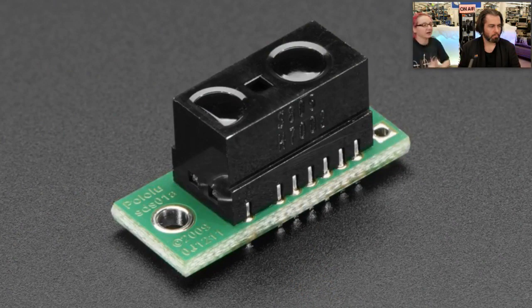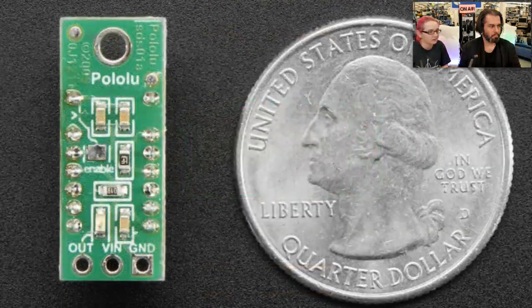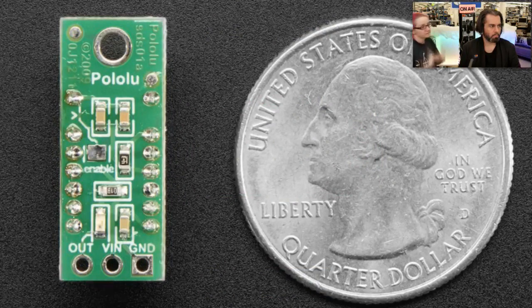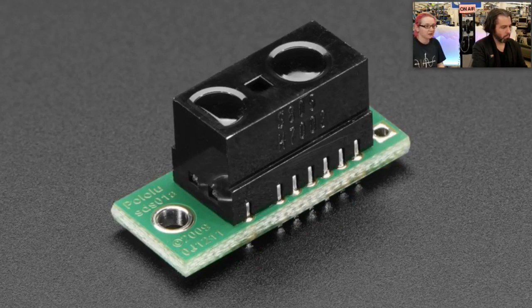This is a Sharp proximity sensor — the part number is something like GP2Y0D — from Pololu. Pololu put it on a breakout. This is a sensor that's really good for nearby proximity detection. It'll detect if something is between 0.5 centimeters and 5 centimeters away. So it's good for robots — keep them from bumping into the wall — or if you want to detect a hand wave. It doesn't tell you how far something is; it just tells you that something is in the way. Some people requested it, we have it.